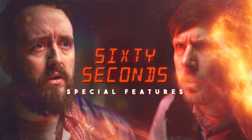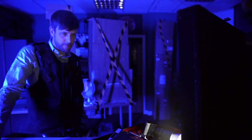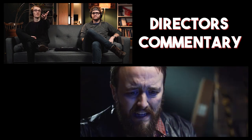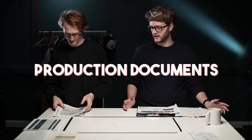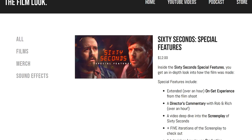Another reason it took longer for the film to come out was because we'd been making the special features pack. It's got over an hour of behind the scenes from the three-day shoot, a director's commentary, a deep dive into the screenplay, and all of the production documents from the film. The special features pack is on our store right now — link in the description.